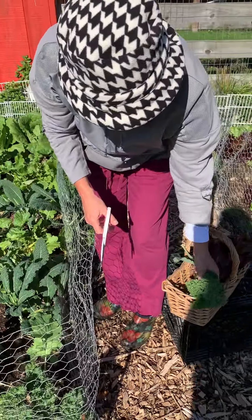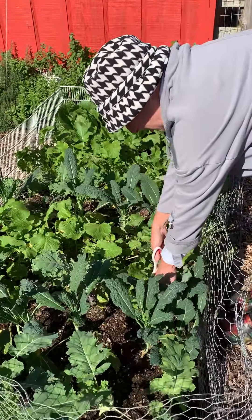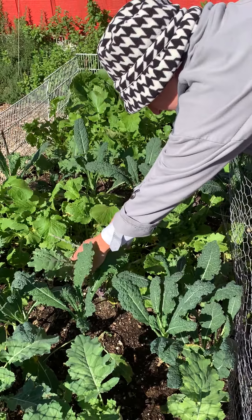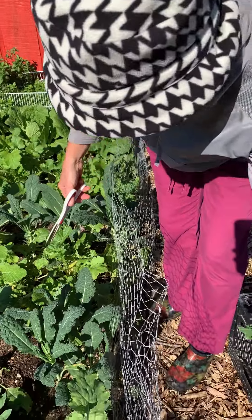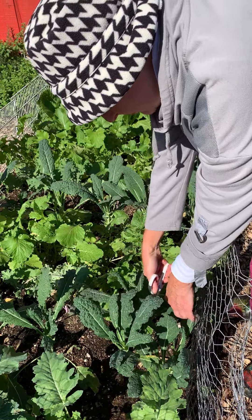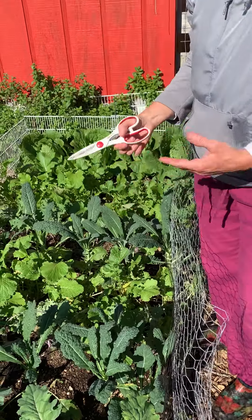In a week you'll have plenty of big leaves. The same thing goes with the ragged jack, or Russian red as people call it. All these plants have multiple names — just cut a few, leave the smaller leaves in place, and in a week you'll have even more to pick from. That's cut and come again.